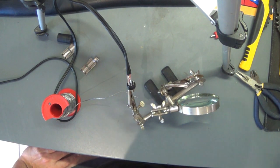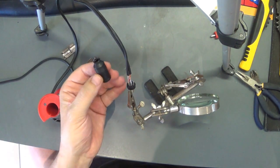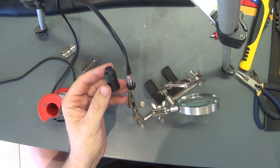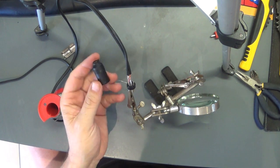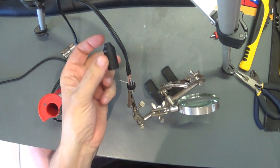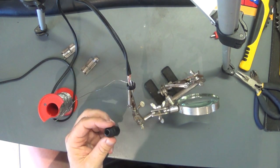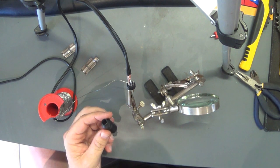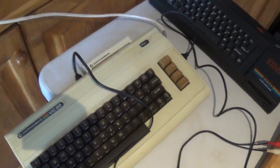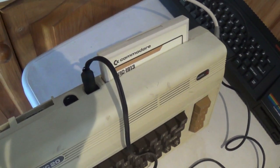Already I see I've made a mistake — I didn't put this on. I do this to myself every time! So I'm going to have to desolder that in order to fit this on first, so that this can slide back up again. Okay, let me do that — try not to make that same mistake guys.